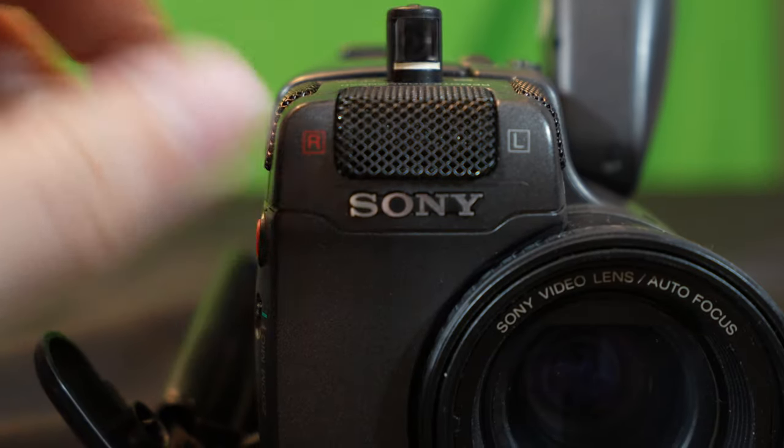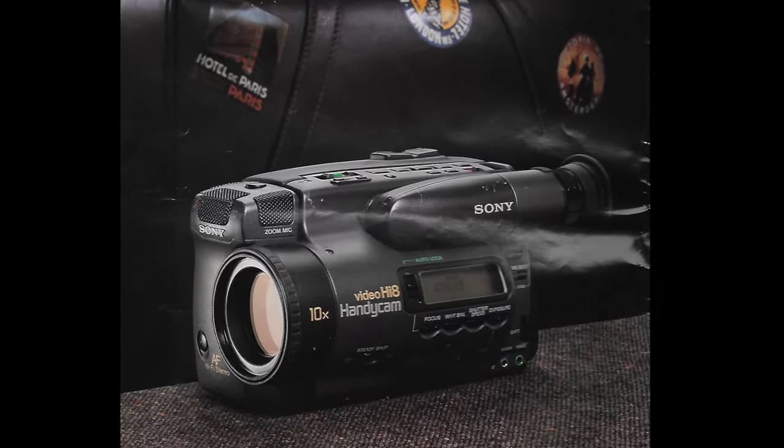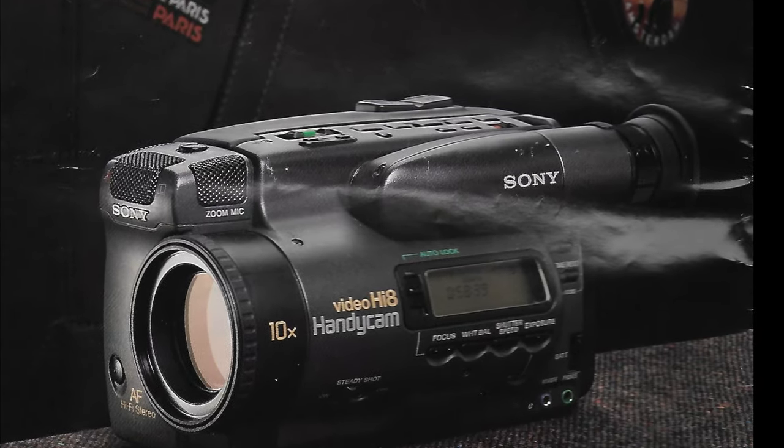In this video, we review Sony's CCD-TR101 Hi8 camcorder from the 90s.